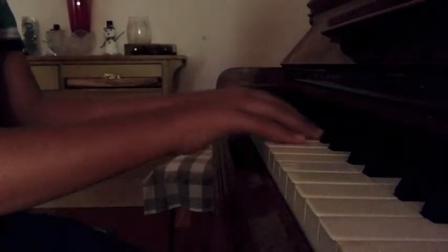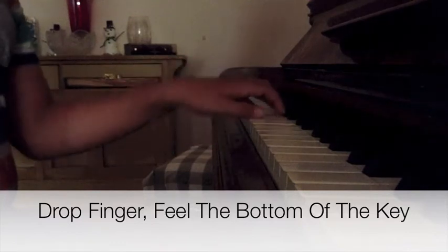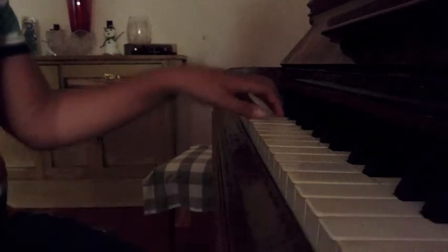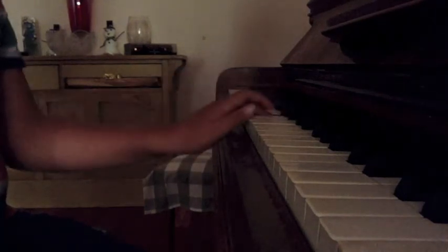And then once you've done that, you can move on to picking any note and just playing it in a relaxed manner. Make sure that you can feel the bottom of the keys. Make sure that you're not only going halfway — make sure that you're going right down.